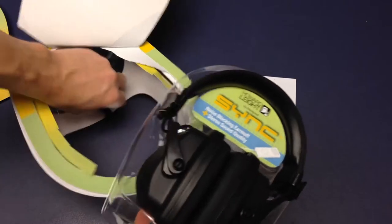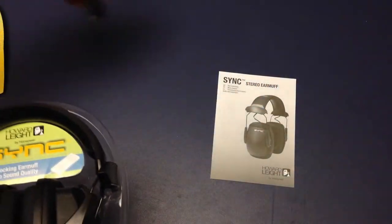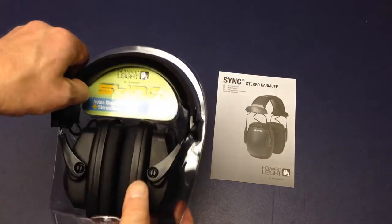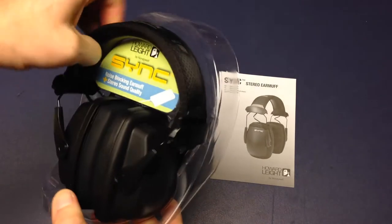It came with a line cord, but it's rather long. That's why I ordered this much shorter one. I'm going to set that line cord aside and take the headphones out.